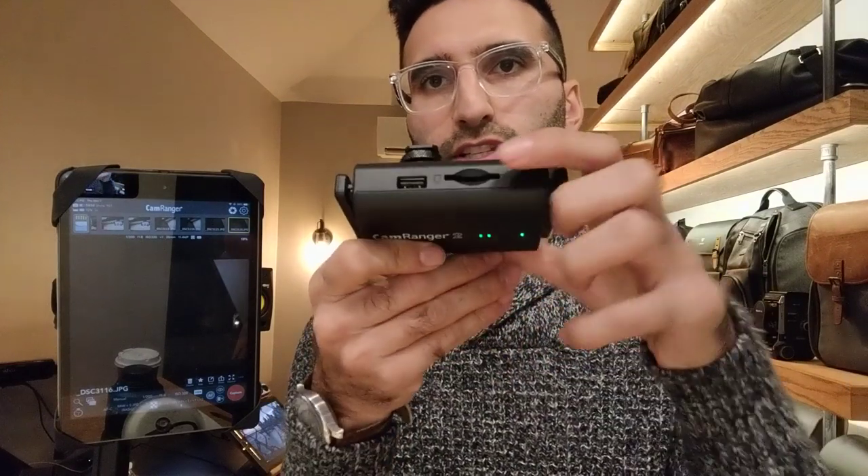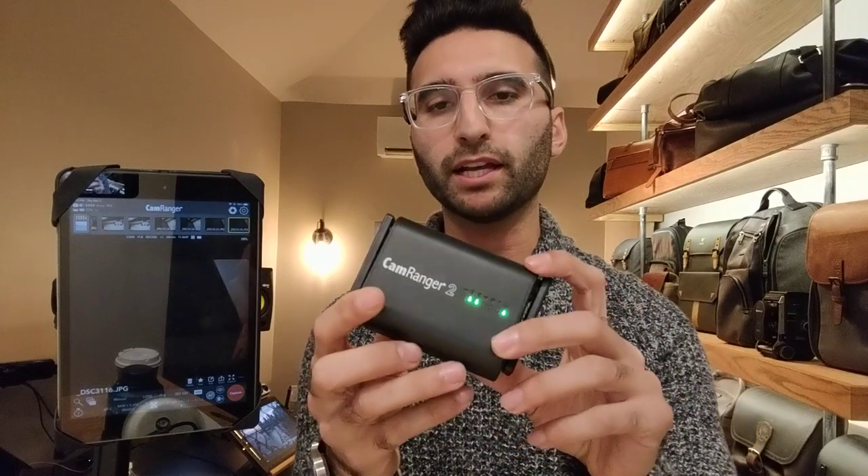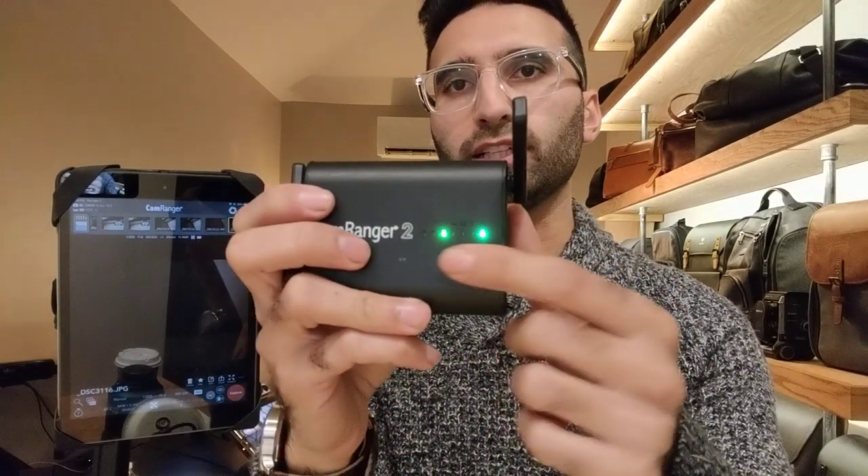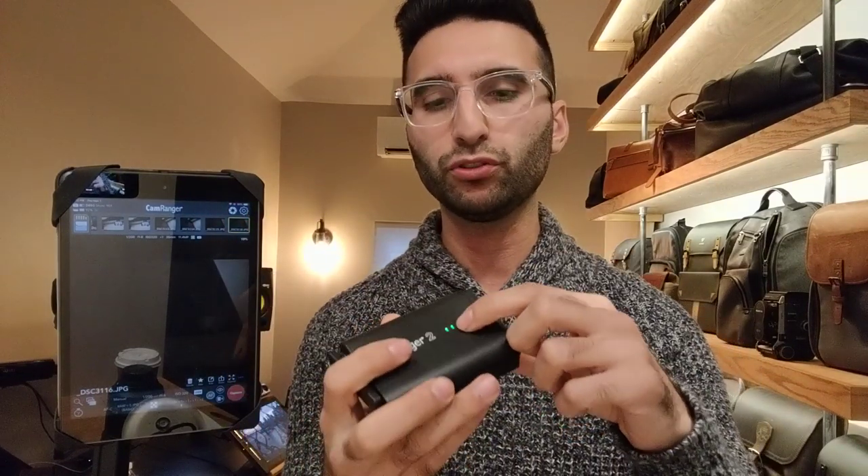One thing I wanted to mention: the old one had the USB coming out of the end, which I liked because I could slide it into my pocket with the wire coming out of the top. With the new CamRanger, they put the USB on the side, so I can't slide it into my pocket that way anymore — that's one thing I'm not too crazy about. I would have preferred it on the end, but they probably did it because of the antennas. The device also has an RJ45 networking connection, a reset button, a power button, LED status indicators, and dual Wi-Fi bands — both 2.4 and 5 gigahertz — so you can choose whichever you want.